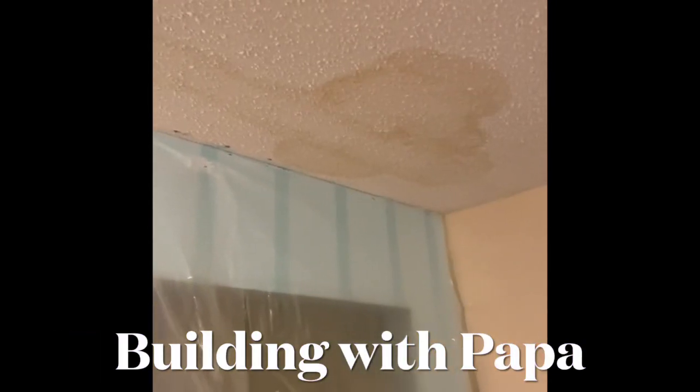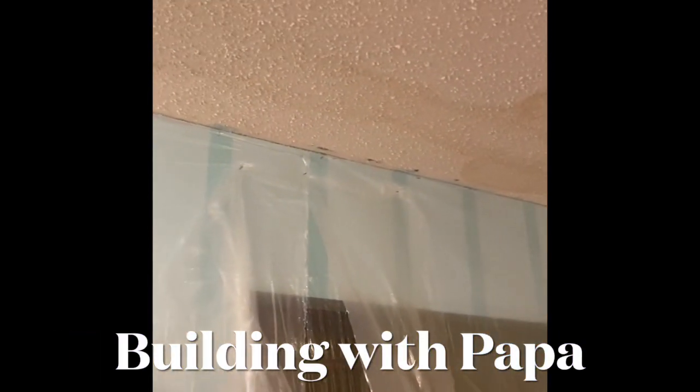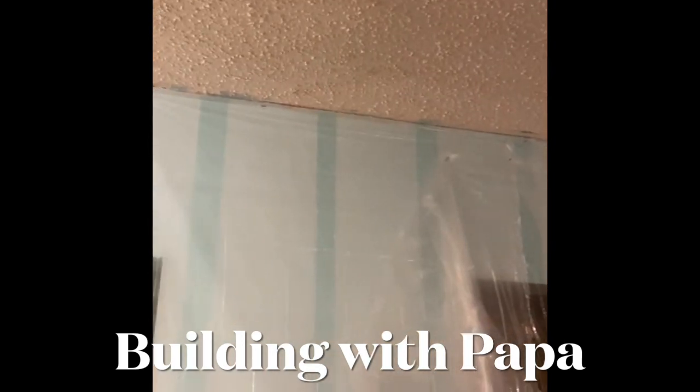Building with Papa. How to get rid of a water stain on your popcorn ceiling, or even a drywall ceiling.